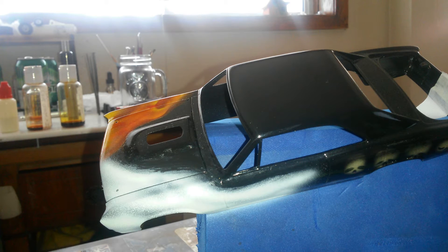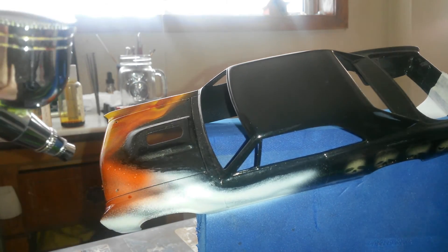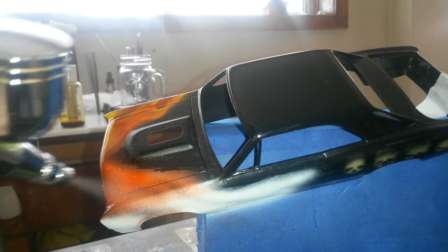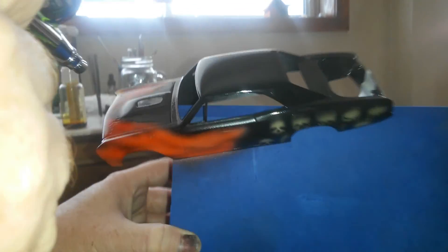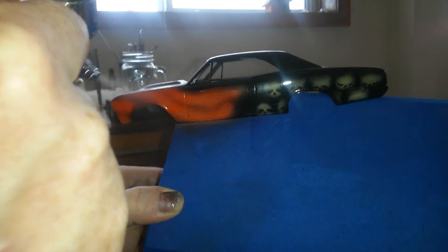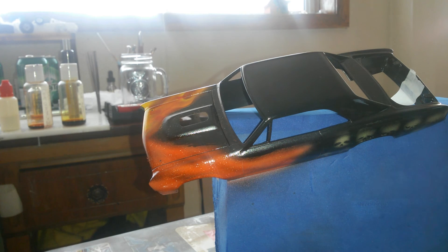It doesn't take much paint, just a few little drops. I'm not too concerned — as long as I get good coverage with the red, that's all I'm worried about. This is basically just going to make it pop a little more once I actually get the oranges and the yellows down on it. I'll let that dry for a minute and I'll be right back.